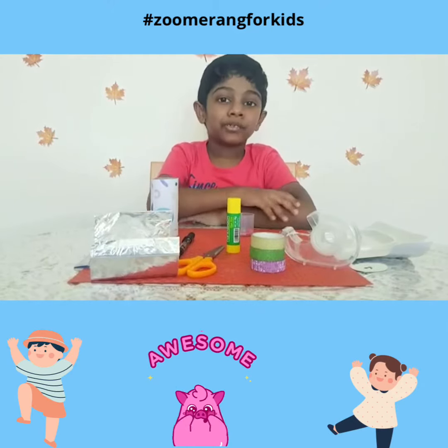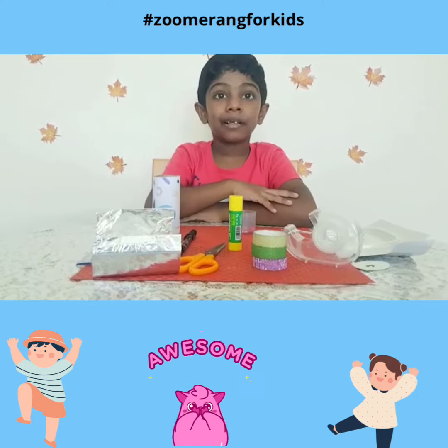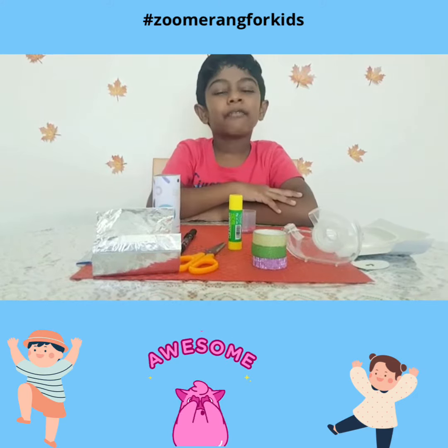Hello everyone, I am Shreekhar Raj from Grade 2. I am going to show you how to make a kaleidoscope using the materials we have at home.